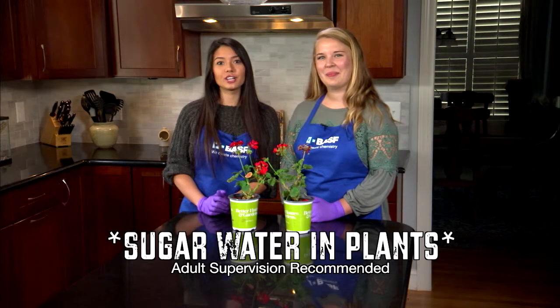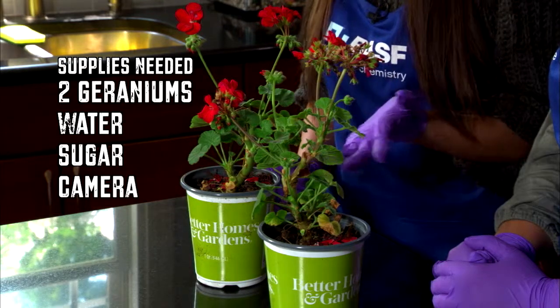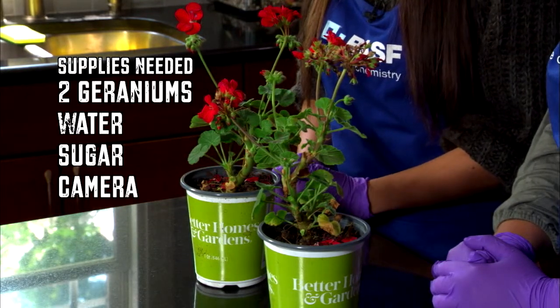I'm Lily. I'm here with Emily Weiberg from BASF. Today we're going to determine if adding sugar to the water would increase plant growth. You'll need two draining plants close in size, water, sugar, and a camera.